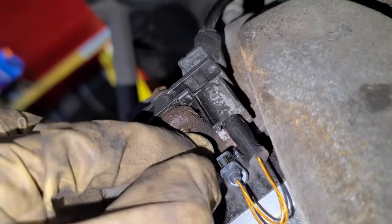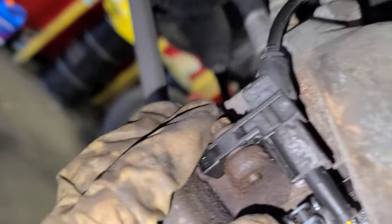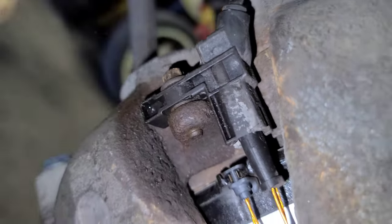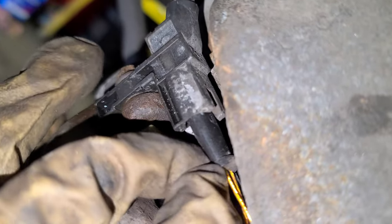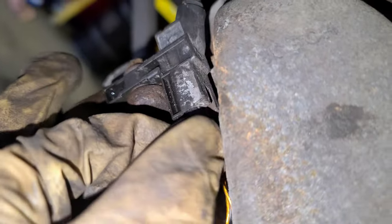Let me show you the sensor — this is on the passenger side. This thing you just push in. Pull it to disconnect it from here. There's a bolt — you remove the bolt and this thing comes free. The sensor is just this cable, and that part I mentioned is in the brake pad. So you just remove this.